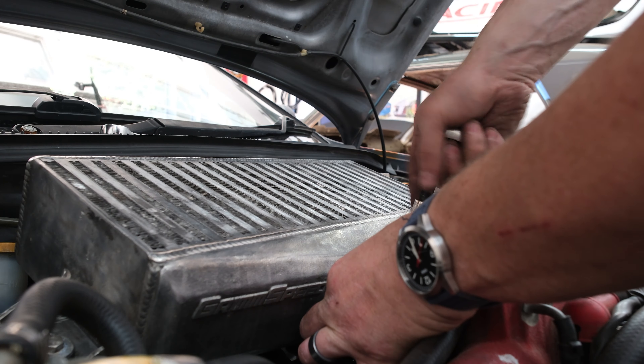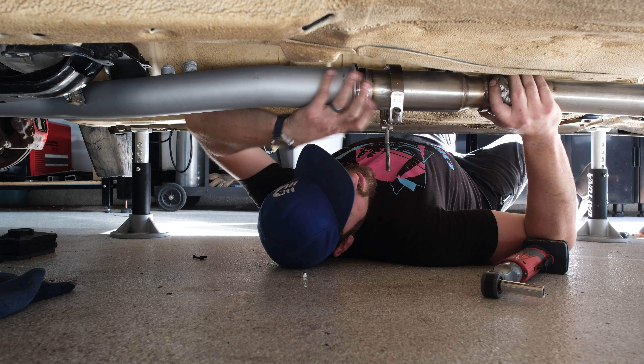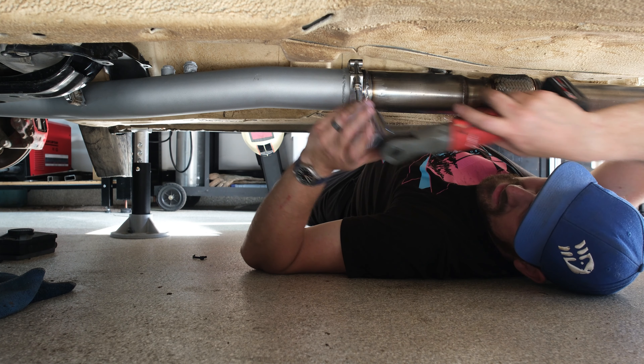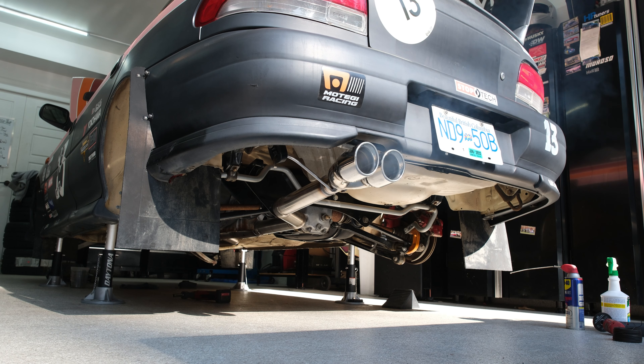Got the O2 sensor in, got the intercooler back in, blow-off valve all hooked up. And it was time to lock that V-band in place for the last time, get it all lined up. Eventually it was time to fire up — I think we can start this up, see how it sounds. All right, it works. Sounds good. Exhaust is done. Sweet.